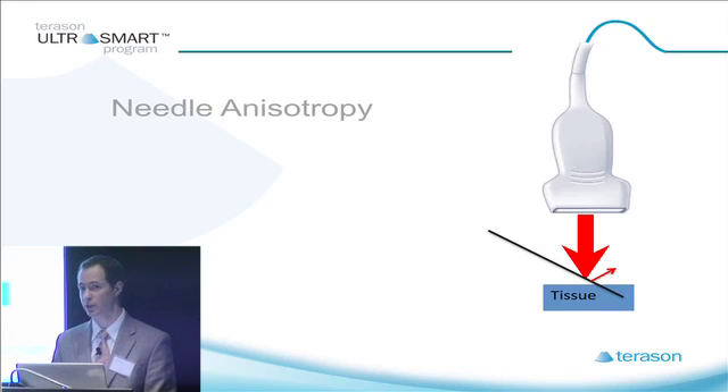If the needle is at 45 degrees or less — so if it's more parallel to your transducer — it's going to be much brighter and you'll be able to visualize it. So planning ahead can help you tremendously with this.